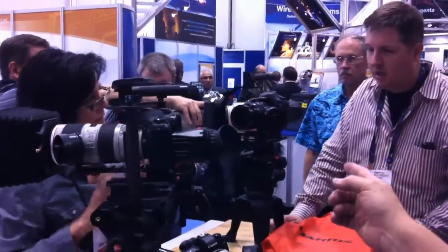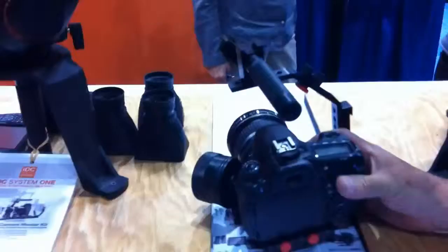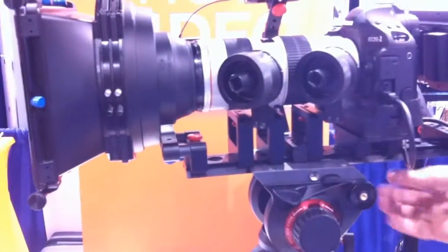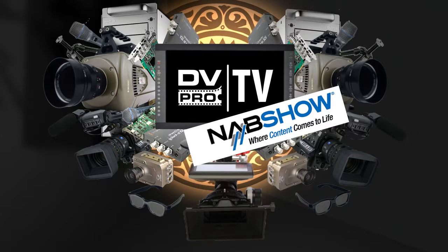Down here we have the newest addition, System R, which is a rod-based version of our follow focus. So we support the DSLR cameras from handheld, very inexpensive, to a more built-out elaborate setup for people who have more time and more room to build out the camera. Thank you very much.